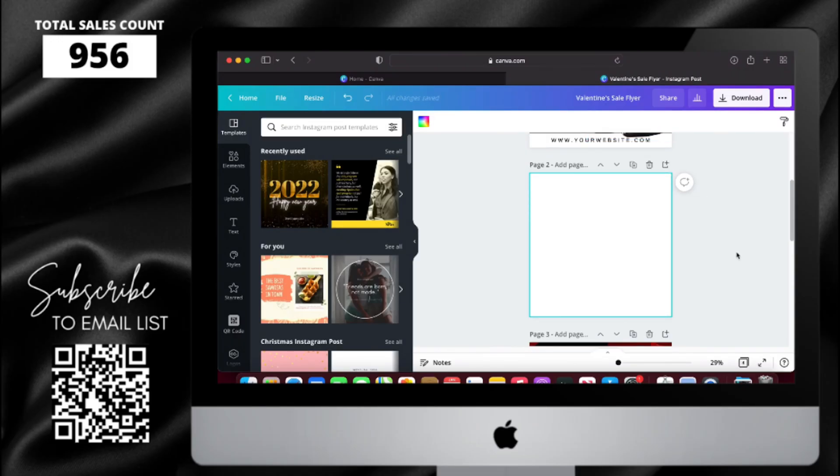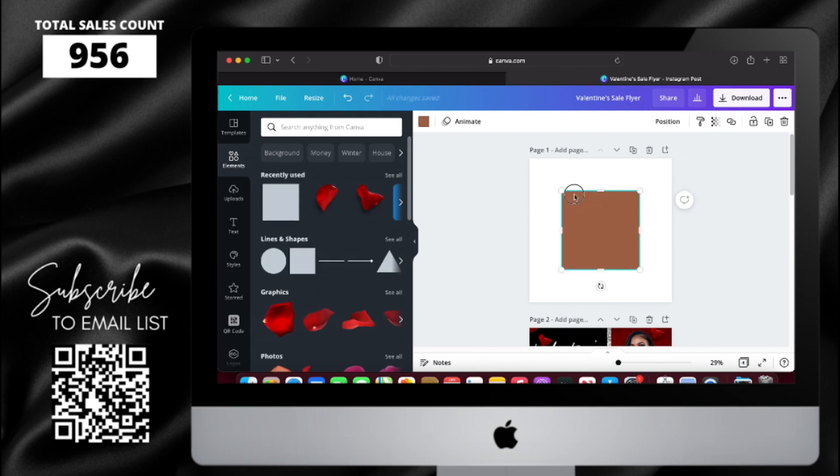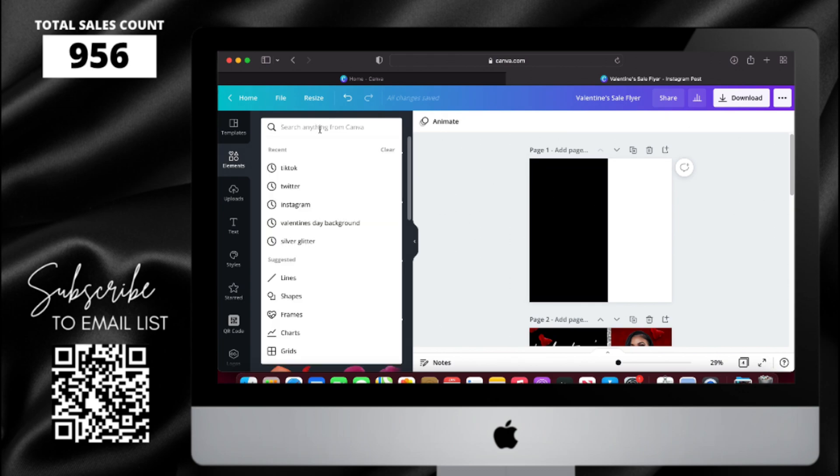First, I'm starting off on Canva with a canvas size of 1080 by 1080px. I'm going to go to Elements and select the square, then resize it and change the color to black.